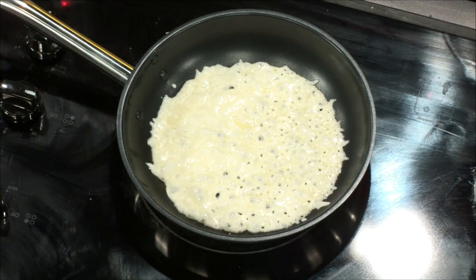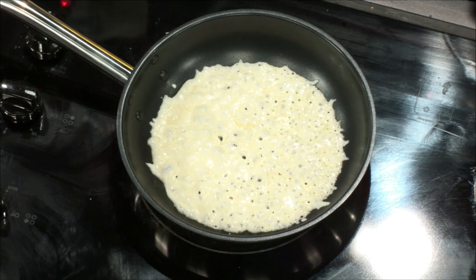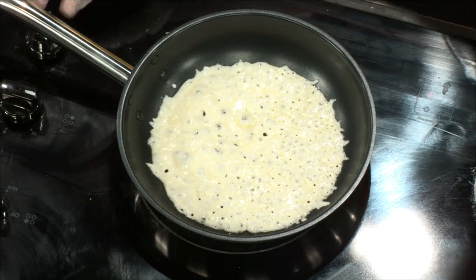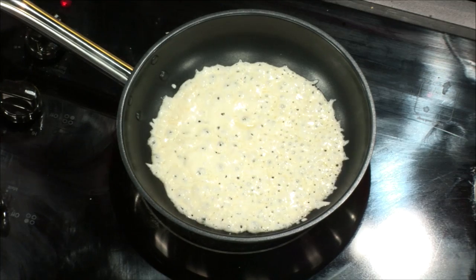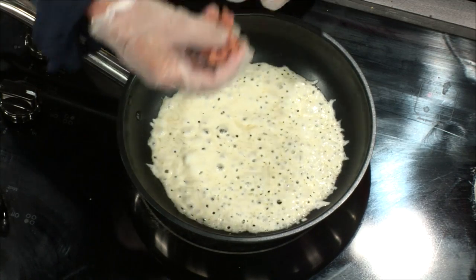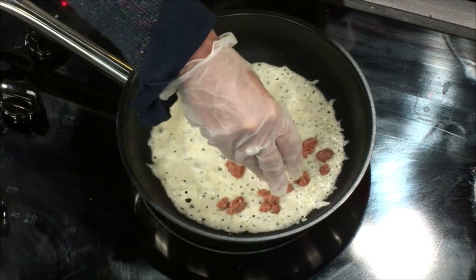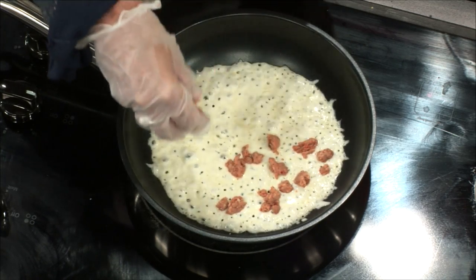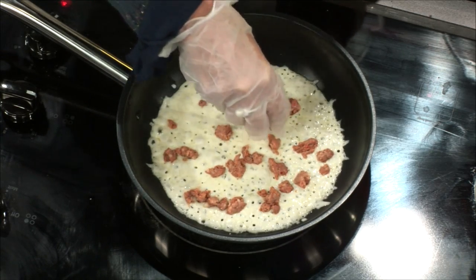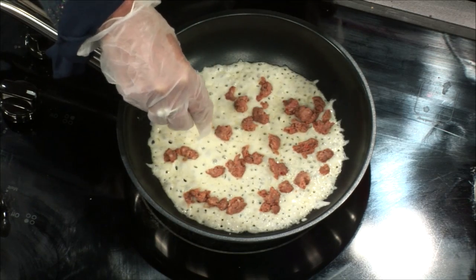Cheese is one of my favorite things. So Kelly, it says the cheese will melt into a thin solid layer. Would you call that a thin solid layer? I would. Then it says lower the heat and we're going to add the sausage. Sprinkle sausage evenly. That sausage looks good — I love sausage on a pizza.